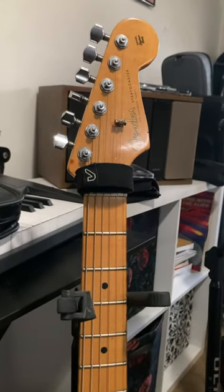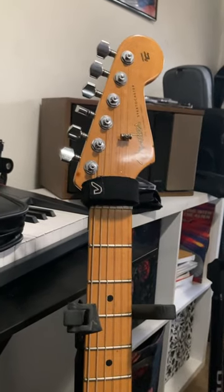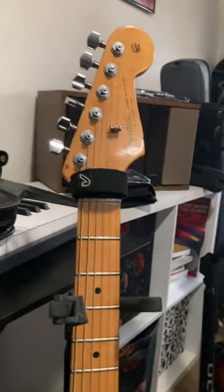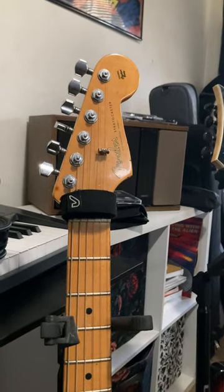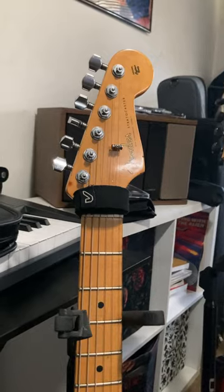I've had Groove Gear fret wraps on some of my instruments for a number of years now, and I figure I can actually give you an accurate assessment as to whether or not these are a viable purchase over other alternatives. So let's go over the pros and cons.